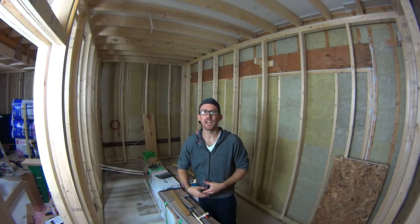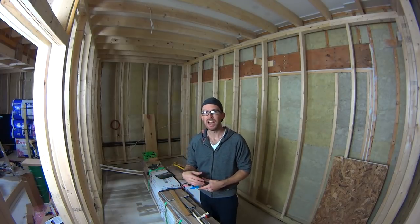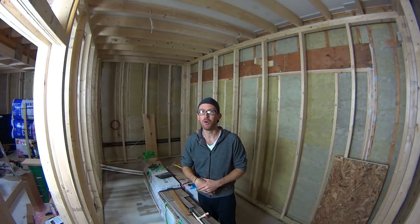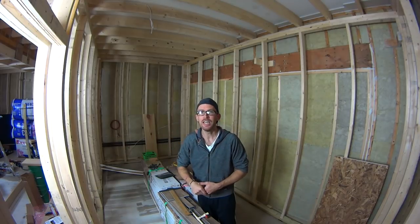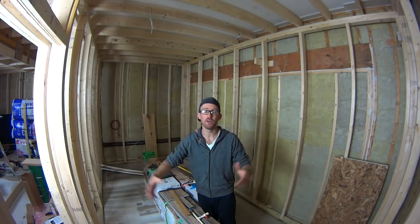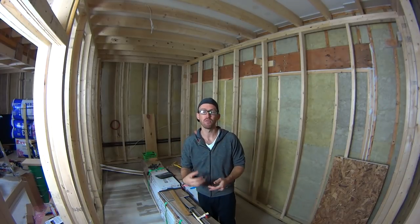Probably one of the bigger things I've really spent a lot of time on is the soundproofing. Both me and my wife work from home, so I don't want her to be able to hear me in the studio. She has a job where she's on the phone a lot and she really needs to focus — she doesn't need to hear music playing loud. So soundproofing has been my number one priority.